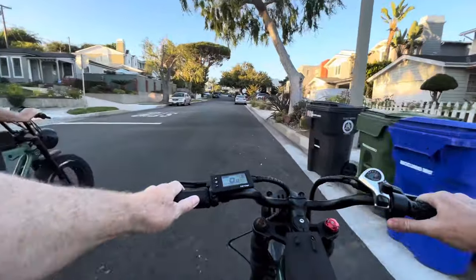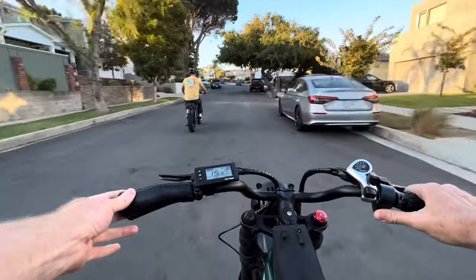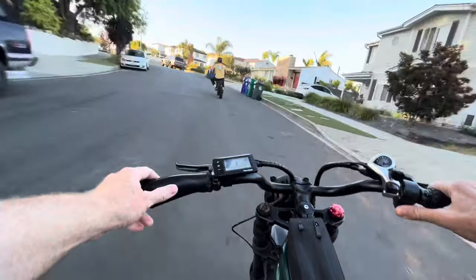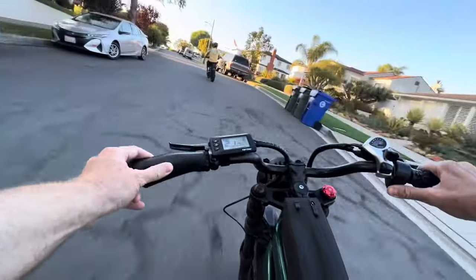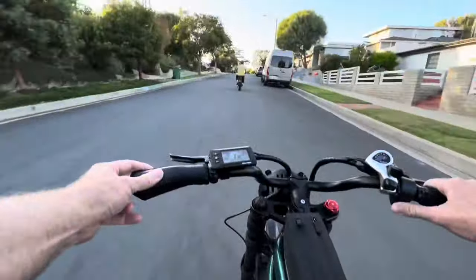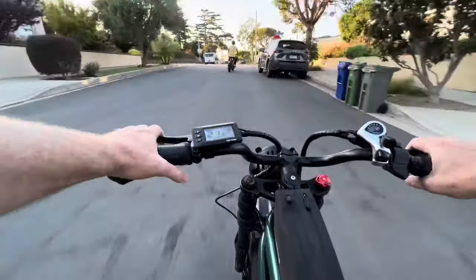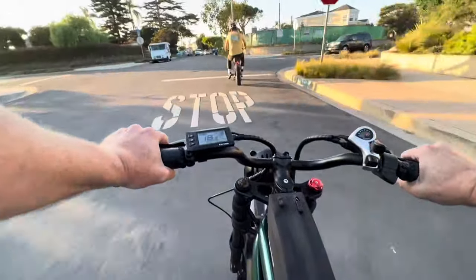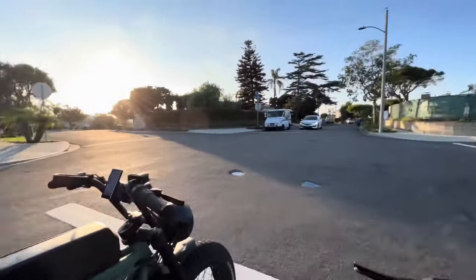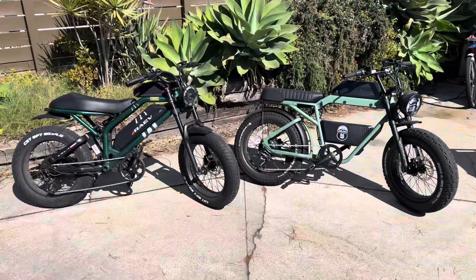In the drag race test, you can see the Ape Rider really takes off from a stop. People who've reviewed that bike say it takes off quicker than just about any other 750 watt 48-volt bike they've ever tested. Since the top speed is 28 miles an hour on both bikes, once the Ape Rider gets ahead I'm not going to catch it. Going up a hill both bikes climb well, but the Ape Rider takes off a lot quicker — he's going to beat you to the top of the hill every time. Both riders in the race weigh 195 pounds, so it was a fair fight.